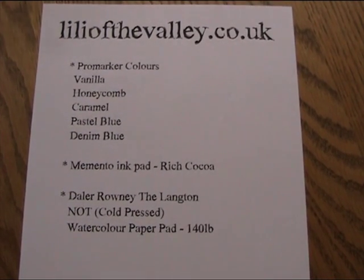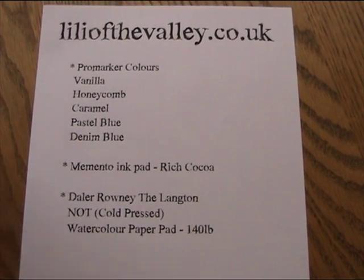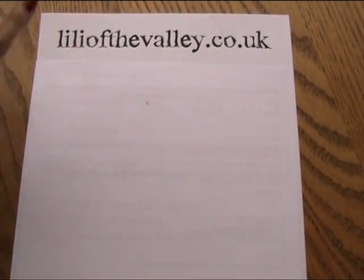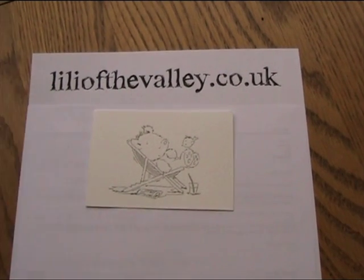I'll just let you watch that and have a quick look while I get ready. Now what I'm going to do first of all is put down a scrap piece of paper so that your ink doesn't bleed on anything valuable. And then I've stamped my image already, and I'm going to start colouring them in.